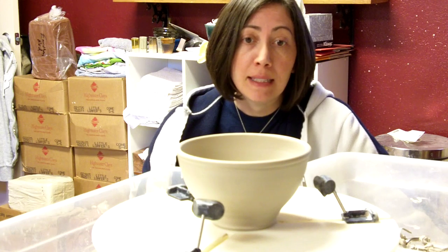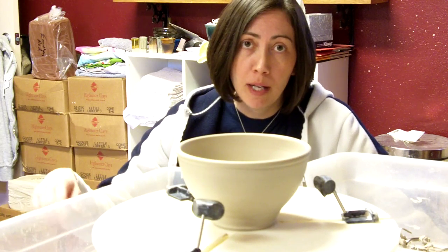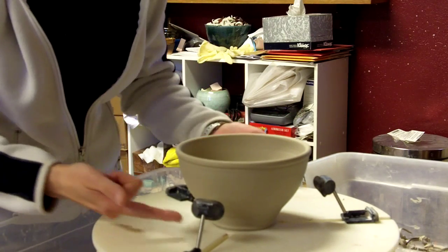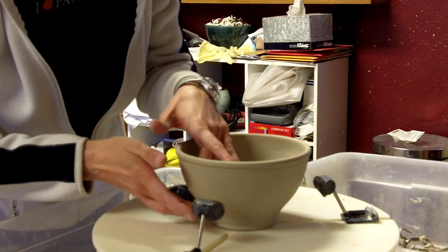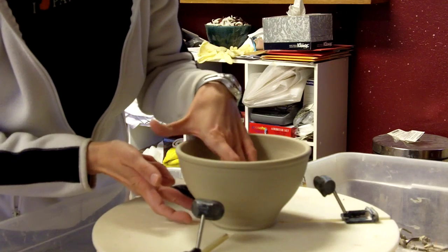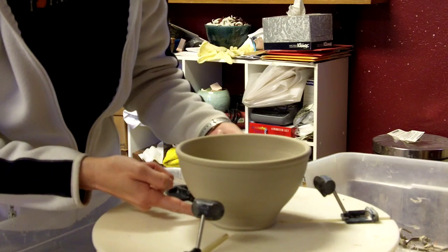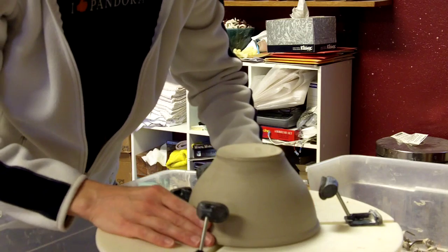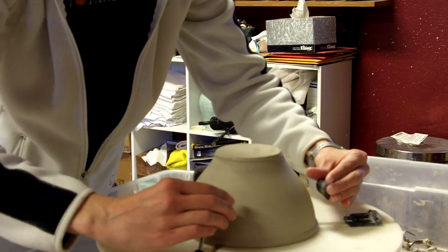First thing I want to do is decide, before I flip it over, the contours that I'm going to trim into it — I do that by looking at the inside and the outside of the bowl. I have a mirror right over there across from my wheel so I can see the outside while I'm looking at the inside. I just want to taper it in a little bit more down in this area, and I don't want to put too deep of a foot on — I'll make it a narrow-footed bowl with a moderately deep foot. My Giffen Grip makes it really quick and easy to center pots for trimming, assuming your pot is round to begin with.